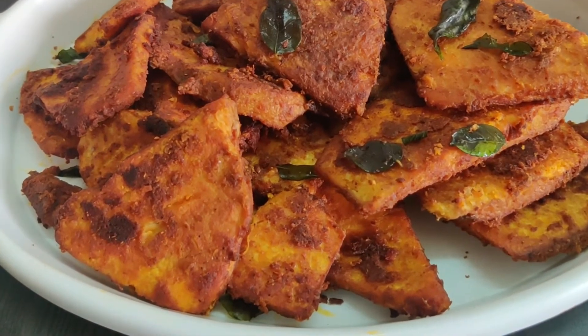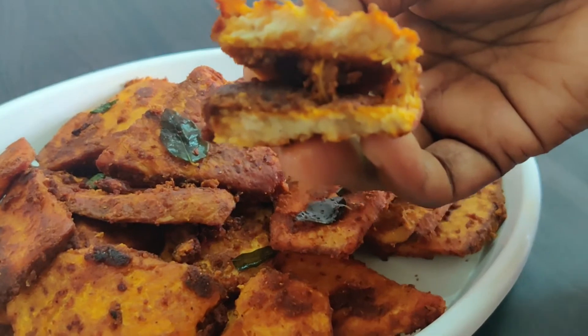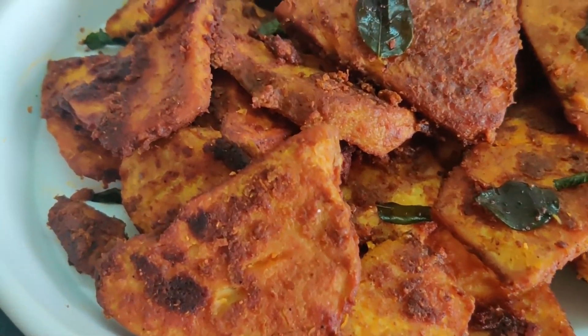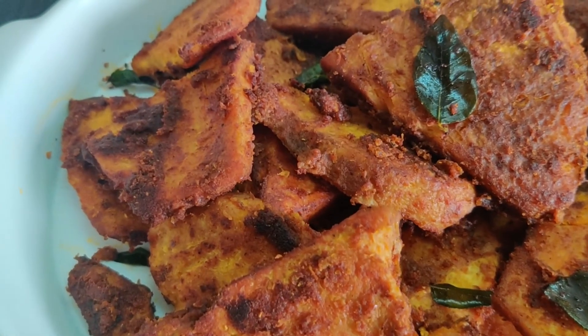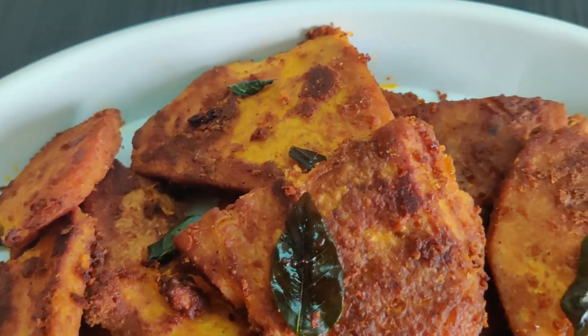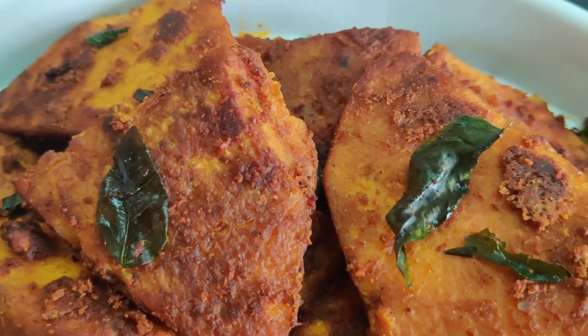Now let's cook all the chine fry. The fish fry is very soft. It's very easy and tasty. Let's try it — please give feedback and comment. Bye. Thank you so much for watching.